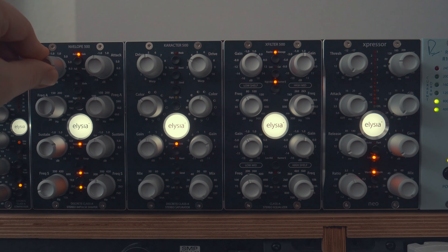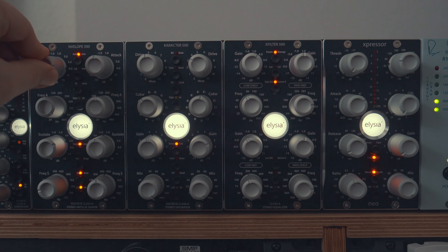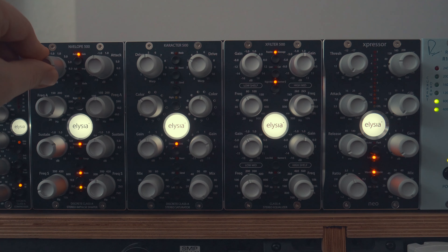Now I'm going to add in the Expressa. This unit is so great because it doesn't really add any color, but it's got so much vibe. Check out the bypass right here.